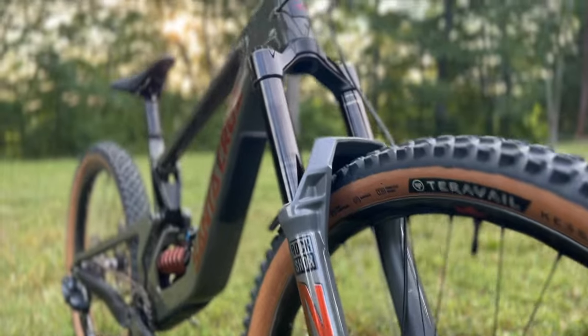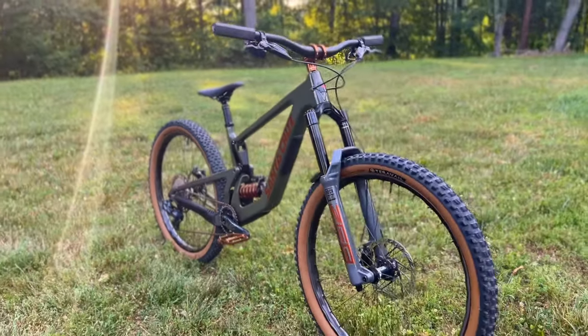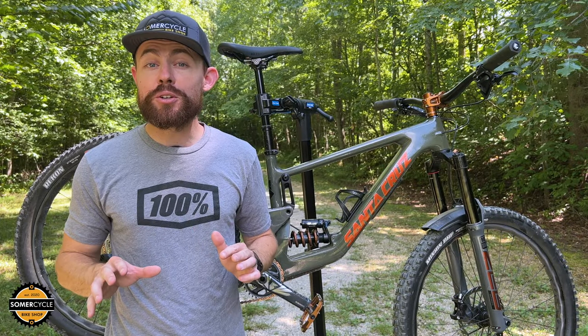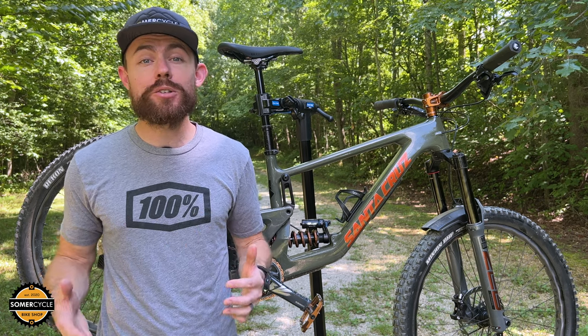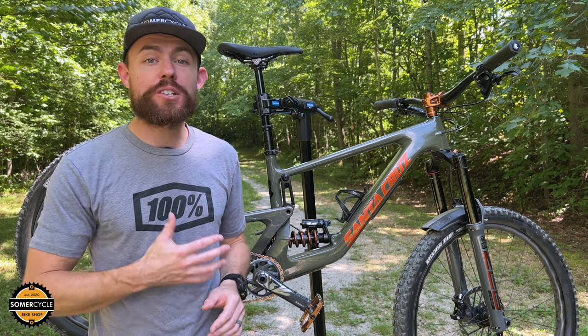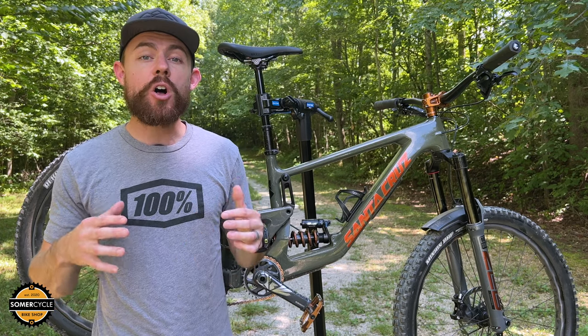Don't worry, this is not a long-term review. There are plenty of great ones out there, and I generally agree with most of the testers who have come to the conclusion that Santa Cruz absolutely knocked it out of the park with the latest version of the Bronson. It is, in fact, a phenomenal all-arounder bike.